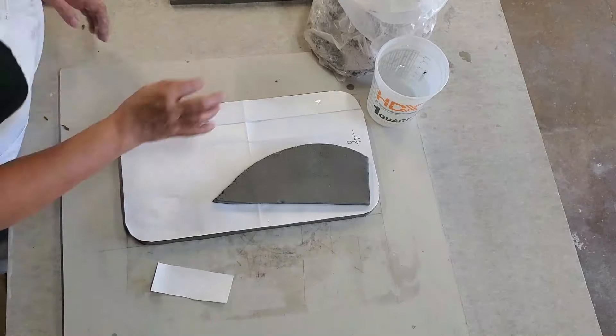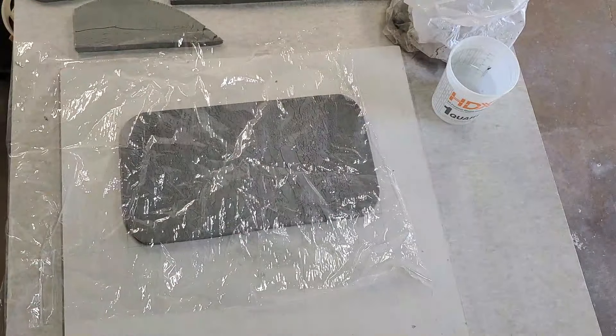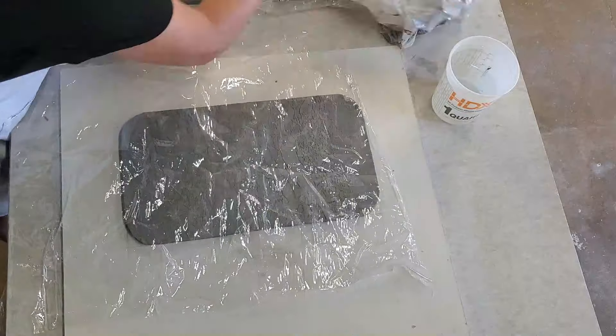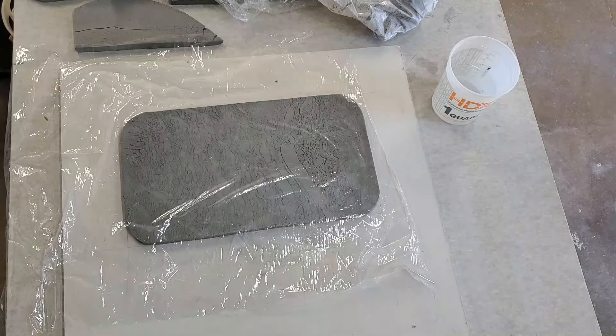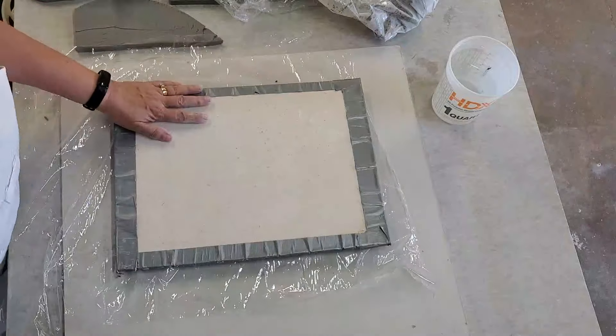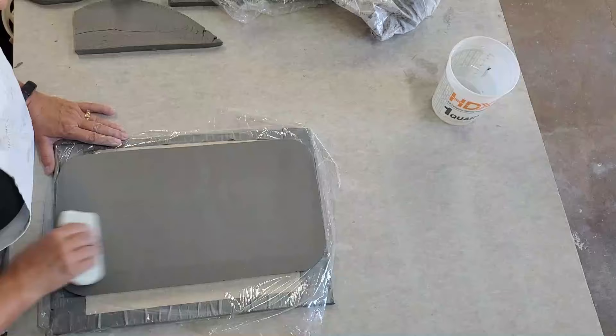I'm about ready to flip this over onto a different ware board so that I can smooth out the backside and put some feet on it. I used plastic because this ware board is just a little too small, and if you see the duct tape around it, I was afraid it was going to leave an impression on the top surface.